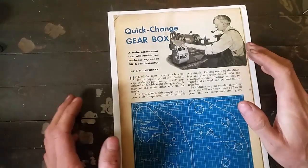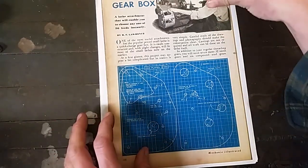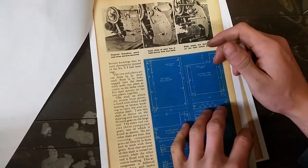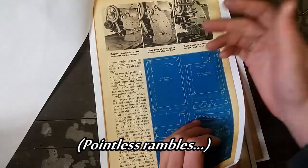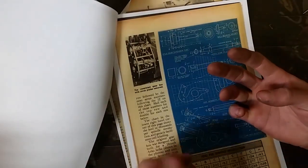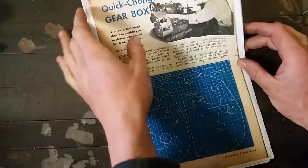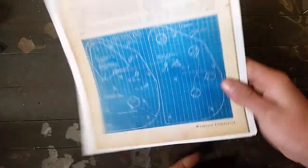I'm not the first person to build a quick change gearbox. I found this reference a while ago when I was starting to do research. My design isn't really based on this one but it confirmed a few ideas and gave me the confidence to go ahead with the build. As far as I know I'm the first one to create a video series on it. This reference only has two gear selectors; mine has three gear selectors plus a metric/imperial selector, so really four. If anyone's interested it's in Mechanics Illustrated — it's on the internet somewhere.